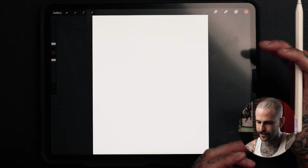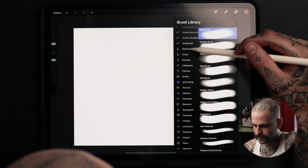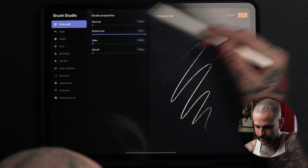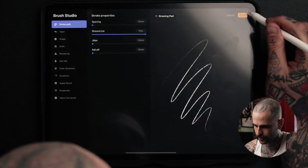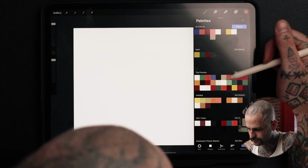I'm just gonna start walking you through a couple things. I like to start by sketching. If you come here to the brushes, you can click on sketching. There's a pen called the 6B Pencil — I really like this pencil for drawing. If you click on the pencil, you can see some settings. I like my streamline all the way up. It kind of corrects my horrible drawing and over-caffeinated hands.